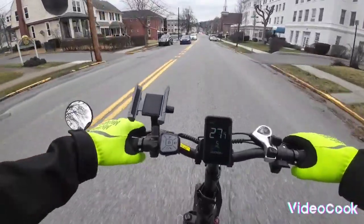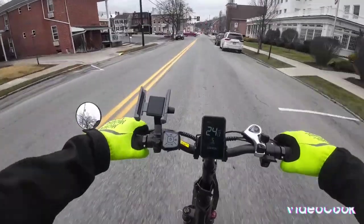These don't have hydraulic brakes, but the mechanical ones work really good — really good.